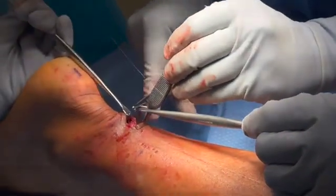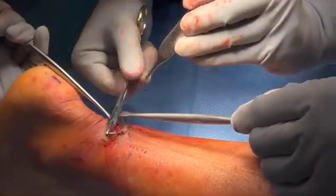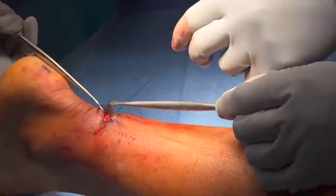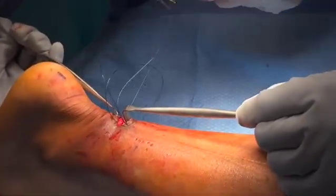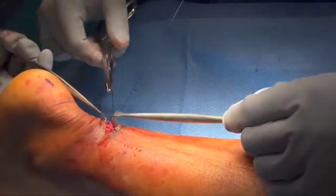An OPDS suture is then placed in a figure-of-eight fashion across the tendon repair site, completing a core suture. The knot is tied on the volar aspect of the tendon.